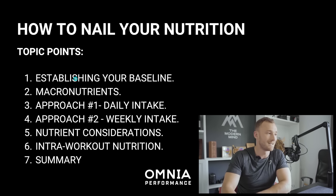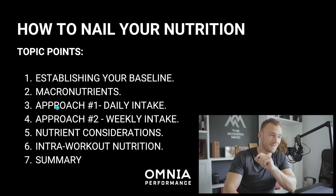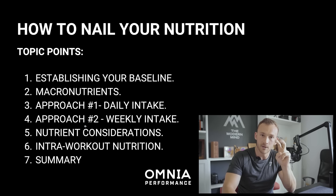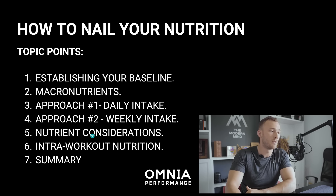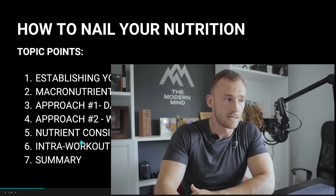We're going to run through seven points on how you can nail your nutrition: number one, establishing your baseline; number two, macronutrients; number three, approach number one — daily intake; approach number two — weekly intake, both following the premise of balancing the books; number five, key nutrient considerations; number six, intra-workout nutrition; and number seven, a spoken summary.